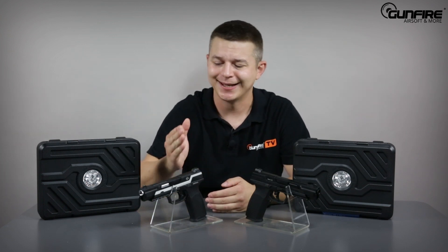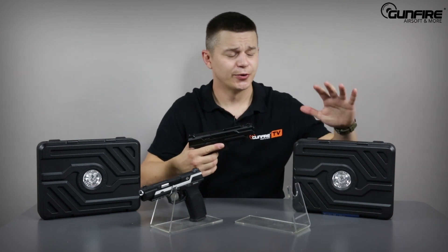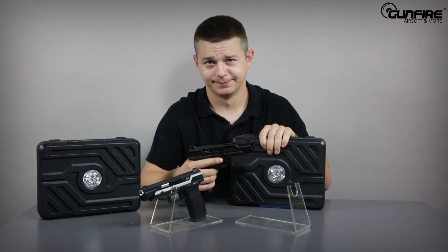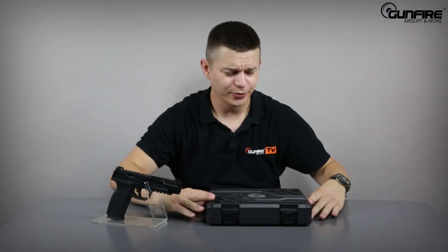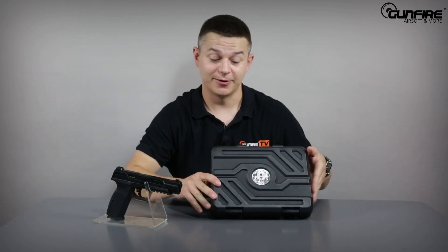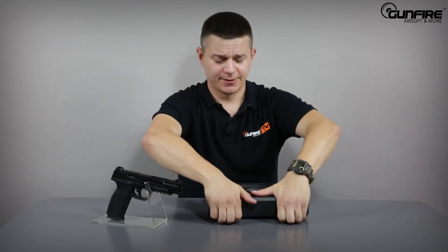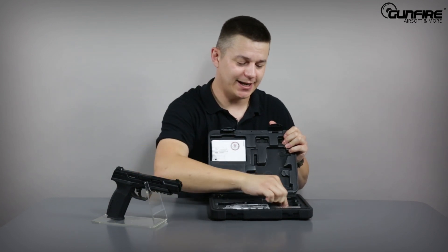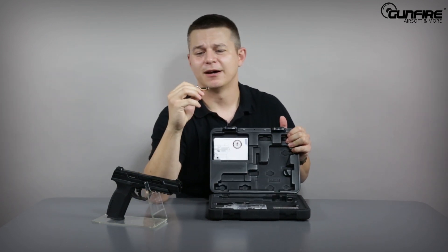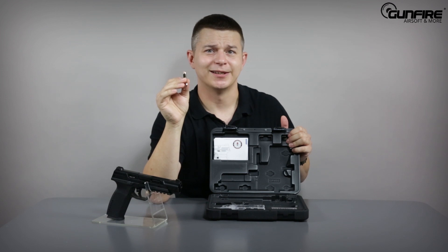Piranha comes in two basic colors: all black, and black and silver. Let me grab this one because it suits me better, and I'm going to show you what's in the box. The box could be a product by itself — it is very durable, it looks very elegant, and I'm sure it's gonna serve you well for many years. Inside we've got a manual, a speed loader for the magazine, and a keychain in the form of a bullet. Weird. We'll get back to the bullet later.